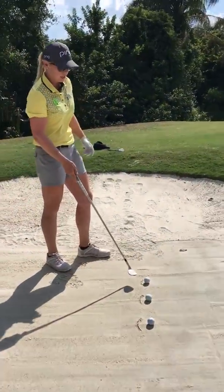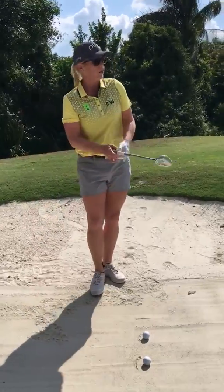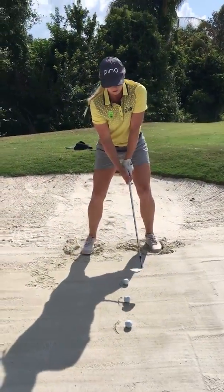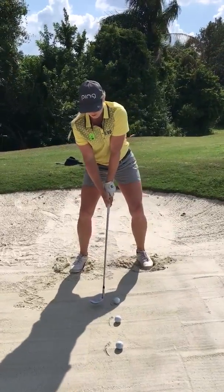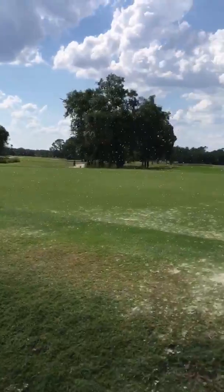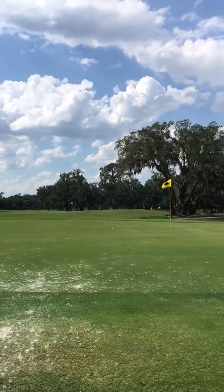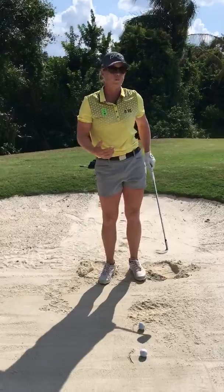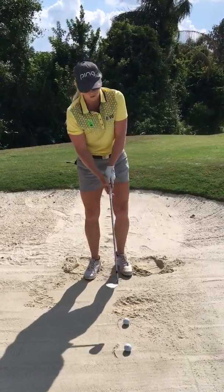The first one here is a little bit closer to the ball, so you should get a little bit more spin on it, and you should be able to fly it a little closer to the flagstick. So just a tiny bit of release there, but it landed soft, so you can use that shot when you need to fly it a little further.